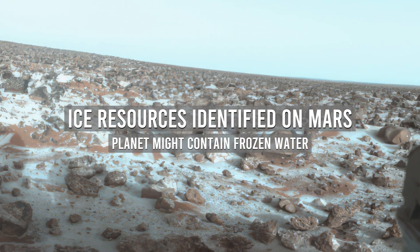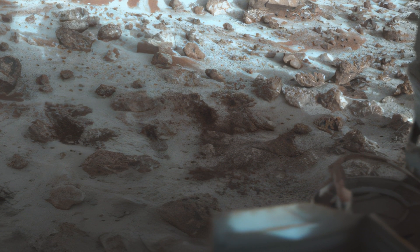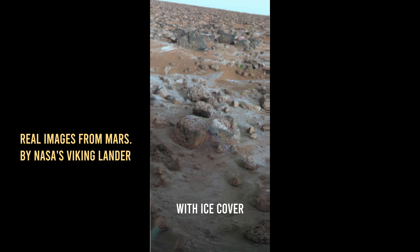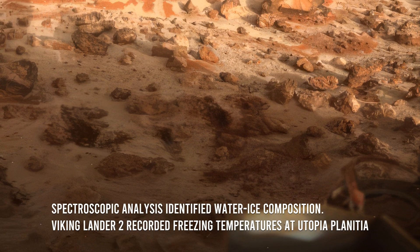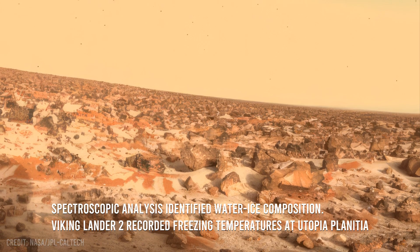Viking Lander 2 was an integral component of the Viking program, which was initiated by NASA in the 1970s. The spacecraft was a robotic lander designed to safely touch down on the Martian surface. Using a scoop, it collected and analyzed surface materials, confirming the presence of water ice on the Martian surface.